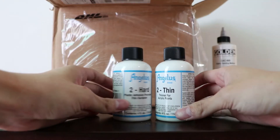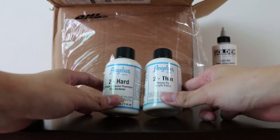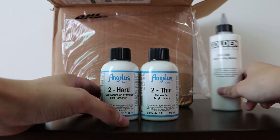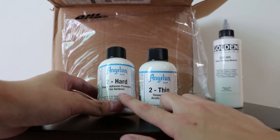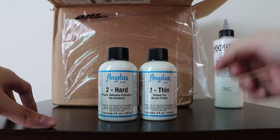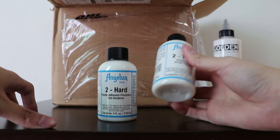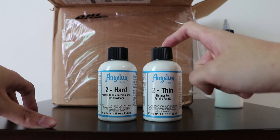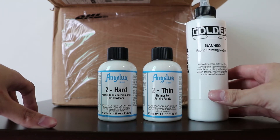I've also gotten the 2-Thin and the 2-Hot. They basically act like the fabric medium, but it depends on what you're painting. For the 2-Hot, it's meant for clear or hard surfaces like the cage or the Ultra Boost. And for 2-Thin, it's meant for softer materials like fabric. I think the 2-Thin works similarly to the GAC 900, but to be safe I've gotten both of them — you never know which one you'll need more in the future.